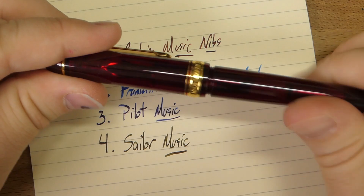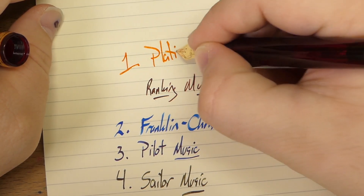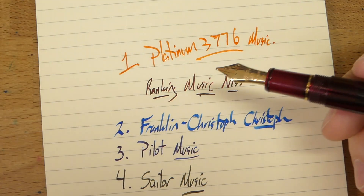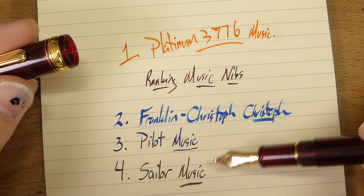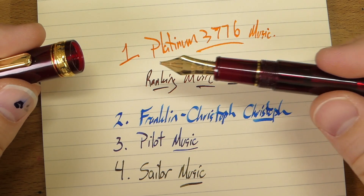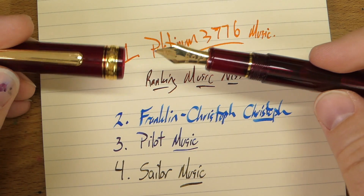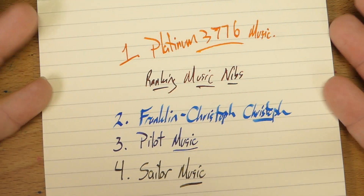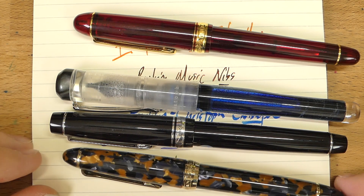Number one is the Platinum 3776. I love writing with this pen. It is the most forgiving of the three-slit nibs, and I've had no problems with any ink I've put in it over about a year. It can do the music-y stuff and the everyday stuff. This is your all-around best pick if you want a cool music nib you can take out and do non-music things with. So the final ranking: Platinum 3776 first, Franklin Kristoff second, Pilot Music third, and Sailor Mosaic fourth.